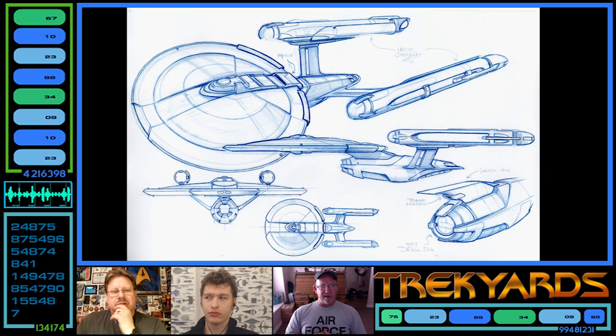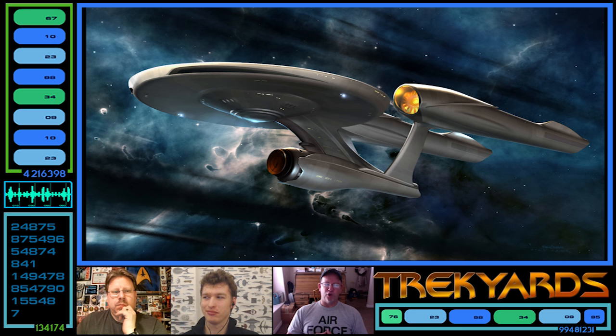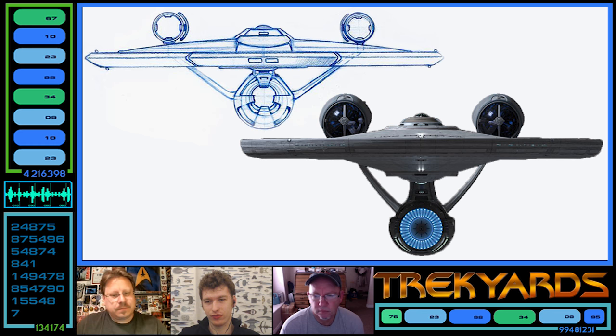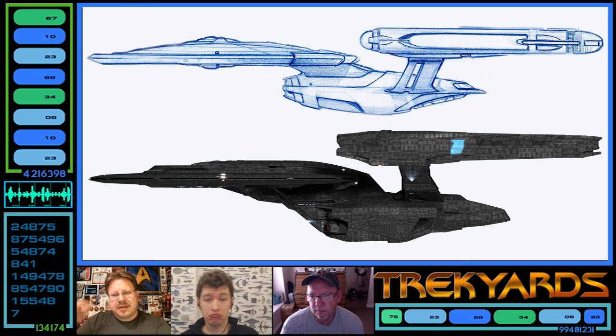Doug had a big hard drive crash and lost a lot of his work. Some of his earlier stuff was so perfect — like some of the early Ryan Church Enterprises for the J.J. movie were remarkably perfect. Since we're Trek Yards, we're going to look at this ship and these sketches and ask questions about what things might be. One thing I'll say right off the bat — the front view looks very much like the Ryan Church J.J. Enterprise, with the way the struts are angled. And the side view is very reminiscent of the Vengeance, with the secondary hull shape and the squat neck.